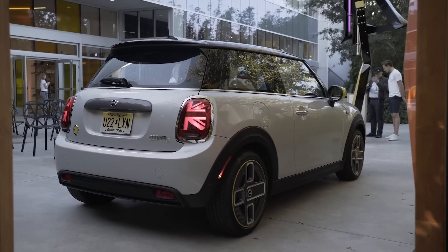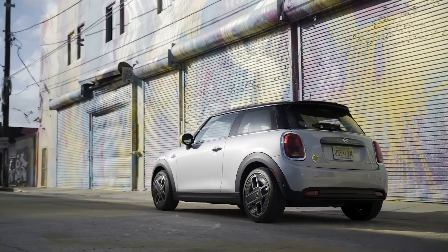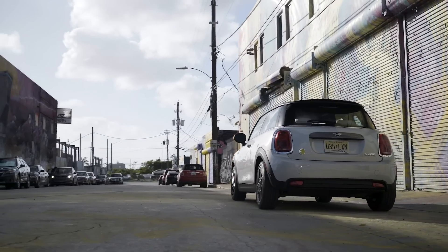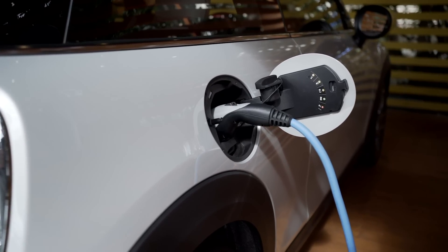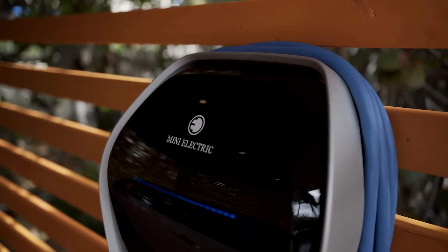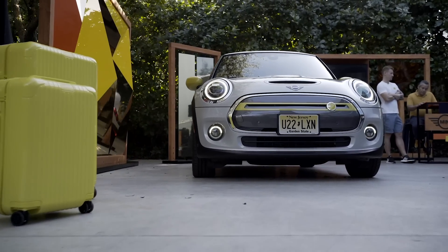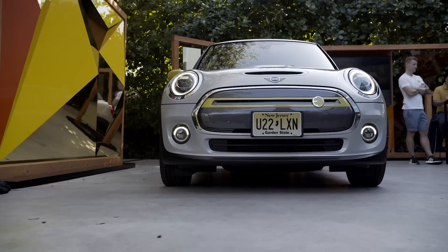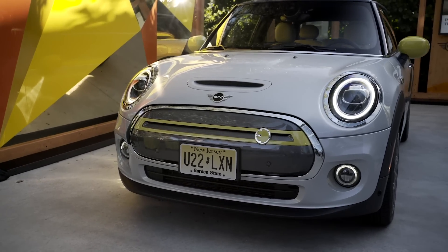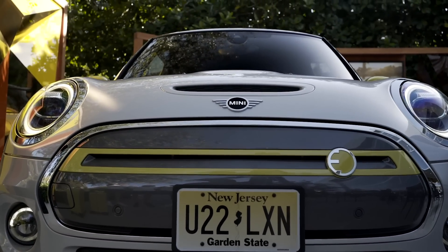Going around to the back, it looks very similar. You don't have any exhaust tips, so they've redone the rear bumper to give you better airflow. You can also see the charging port there where you normally would have the fuel door. It is actually 18 millimeters higher, but because of the battery pack on the floor, it's got a 30 millimeter lower center of gravity, which should help in the handling department.